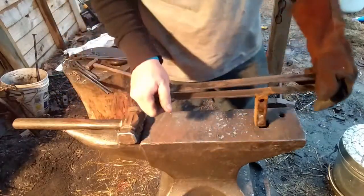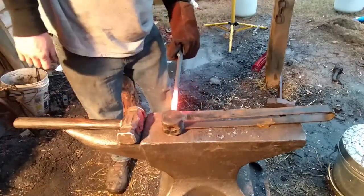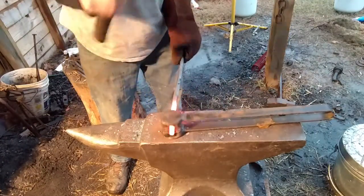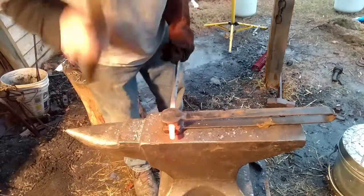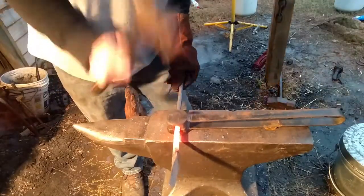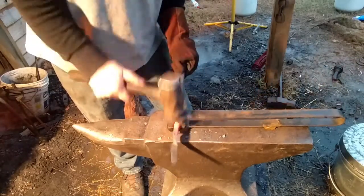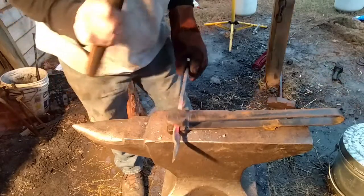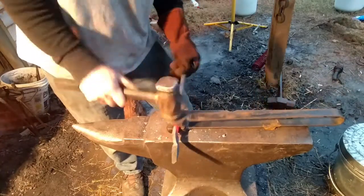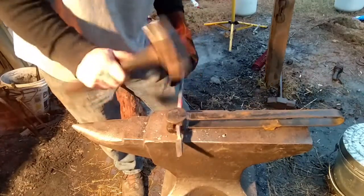I'm just going to use a rounding hardy tool — half inch — to do it nice and clean since these are tall and square. It cleans it up rather nicely.